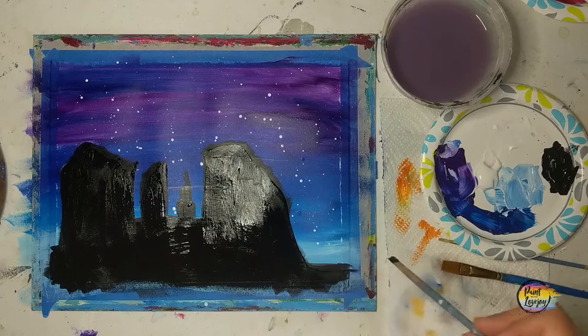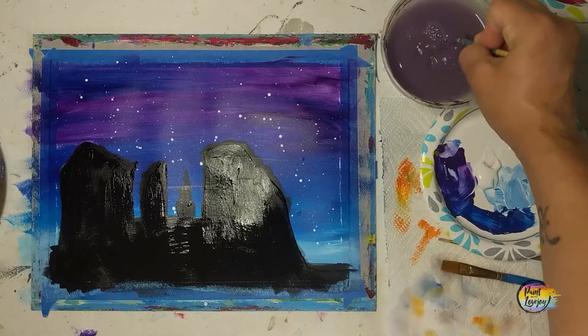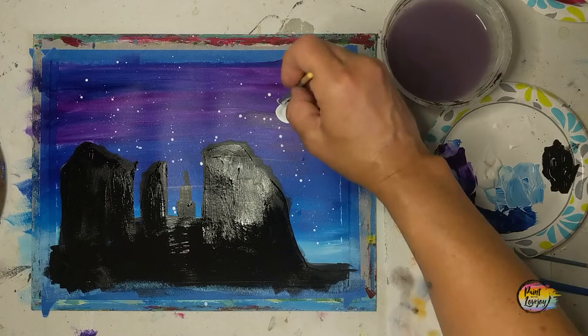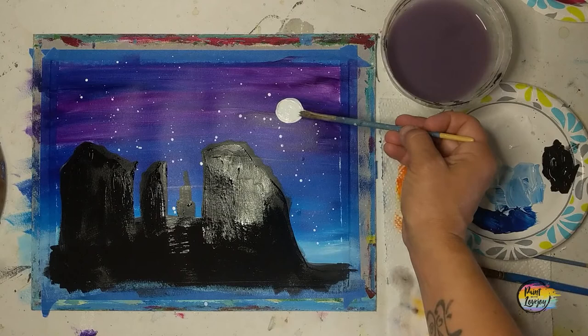Your call if you want to do a full moon, a crescent moon, no moon at all — if you want to put some shooting stars in there, or even throw some birds in the sky, feel free. Trust your instincts and enjoy the process. Thanks so much for hanging out and painting with me. Please don't wait too long to do your next painting — until then, cheers!